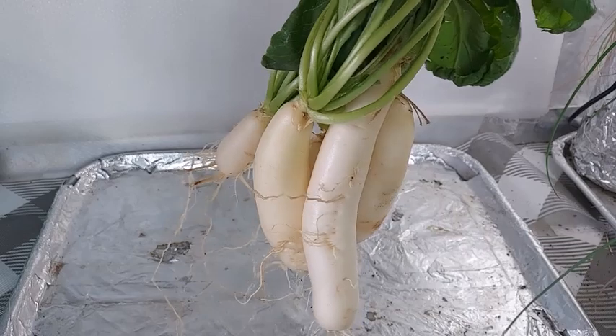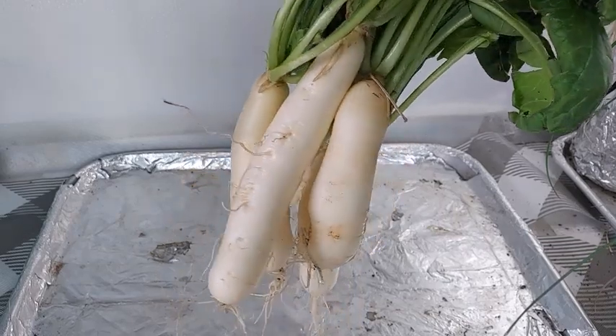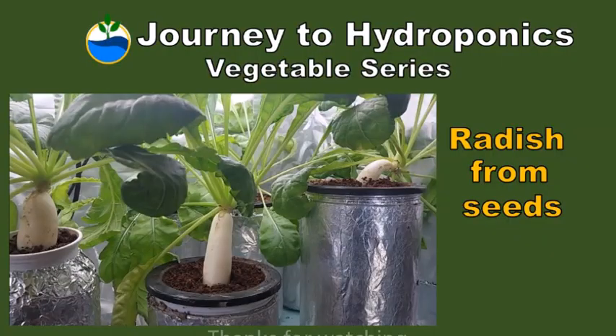So there you have it, growing white radish from seeds. Thank you for watching Journey to Hydroponics till our next video. Bye-bye.